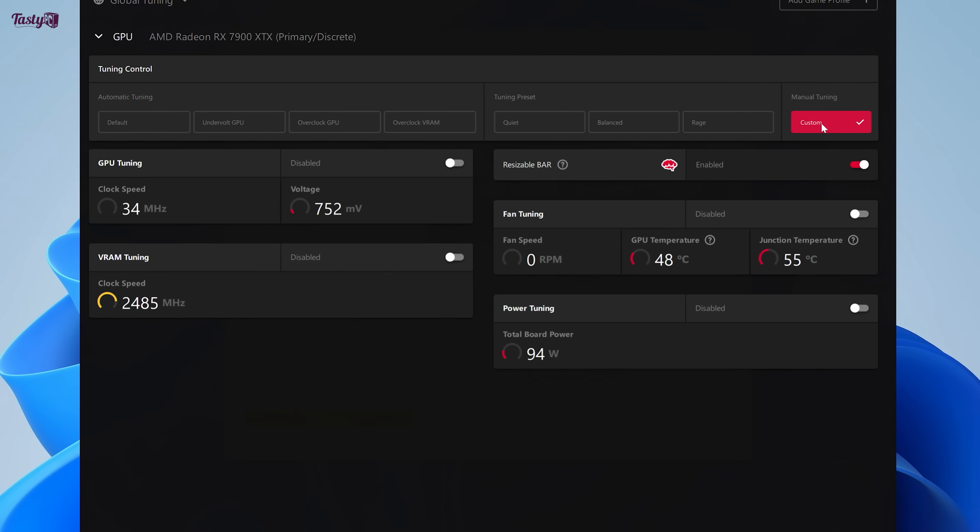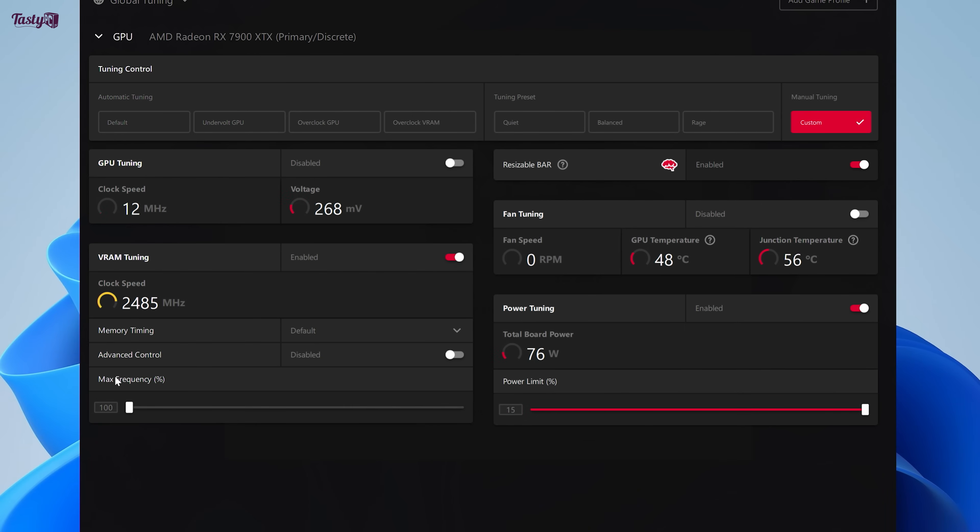I do plan to dial in this GPU overclock more precisely, but for now it's time to divert my attention to the VRAM. I put the GPU back to stock but kept the plus 15% power limit, since I'll most likely be using this with my final overclocks anyway. For VRAM, there are two settings: the frequency, as you'd expect, but also an option to switch from default to fast timings. Because there's a chance that lower timings could result in more stability at higher memory clock speeds, I'm going to test both.